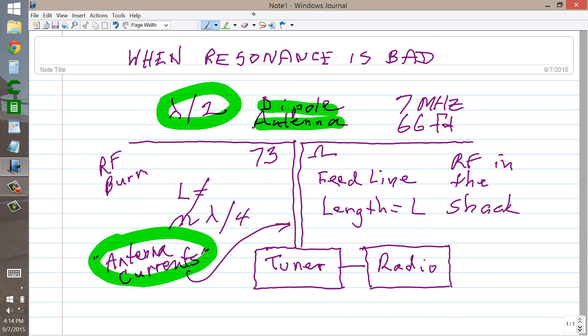Remember those old tabletop microphones? Pretty elaborate affairs. I think Astatic — a company called Astatic — may still make them. But anyway, if you have RF in the shack really bad and you start talking into that microphone, and one of your lips happens to come into contact with that microphone, you're going to know that something's amiss instantly. CQ, CQ, CQ, this is W1GV.